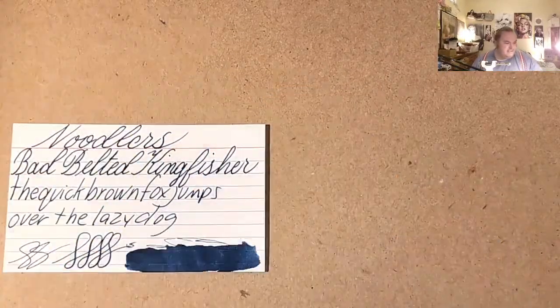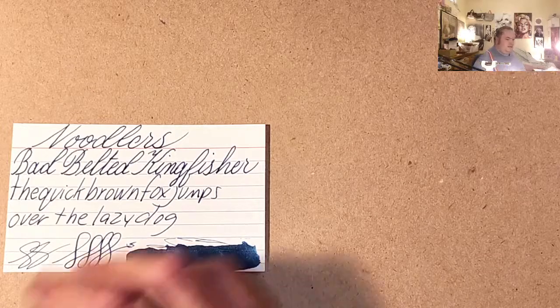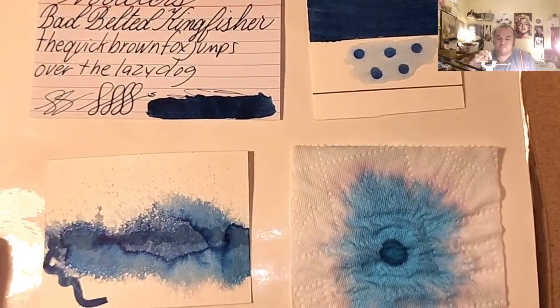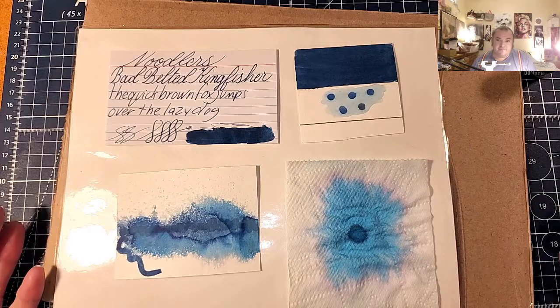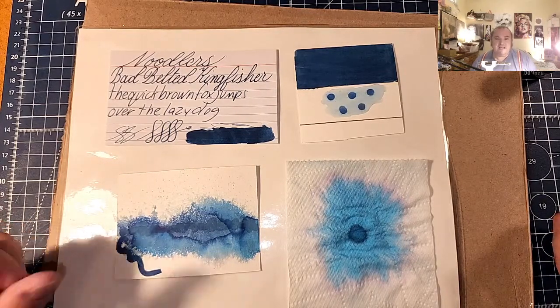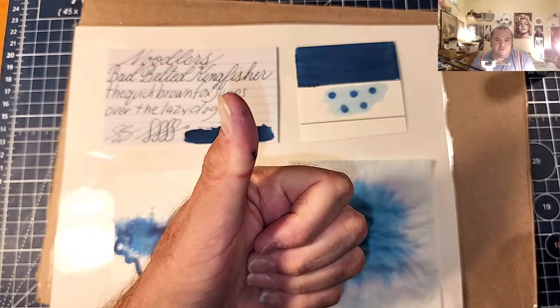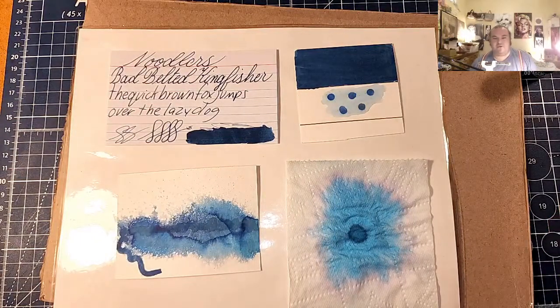Well, what do you guys think about today's ink? Do you guys have this ink? Are you thinking about getting this ink? Let me know in the comment section below. That's all I have for today — I want to thank you all for watching. I hope you guys enjoyed this one and learned something. Please share this video with your friends, follow me on social media, like, comment, ring the little bell and set it to all so YouTube notifies you. Don't forget to check out the links in the doobly-doo. Join me on Patreon for a new calligraphy class starting on August 1st, and I will be back with a currently inked video.